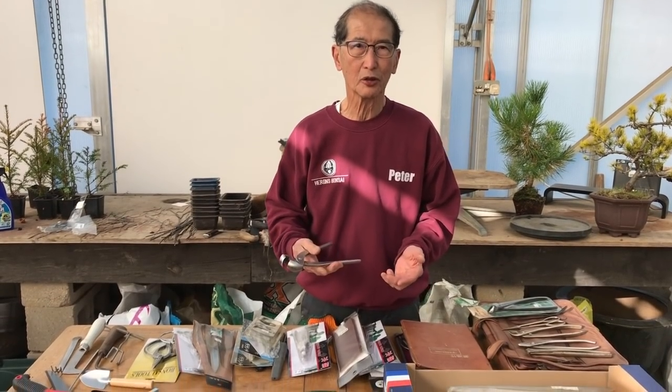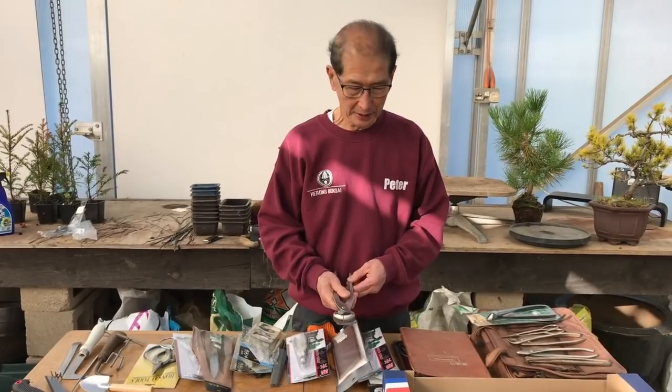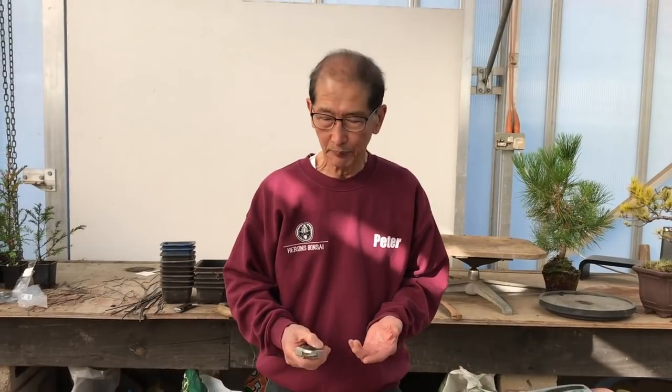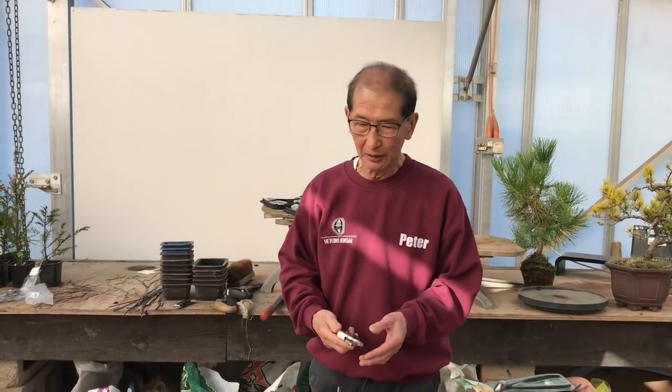In one of my books — I think it was the third book, called Creating Your Own Bonsai from Everyday Garden Plants — I used just a pair of ordinary garden secateurs. There is not a single bonsai tool which was used in creating the bonsai in that book. I deliberately did that because you can make bonsai without having to use complicated and expensive bonsai tools. Bonsai tools help, but you don't need them — and good tools do help.